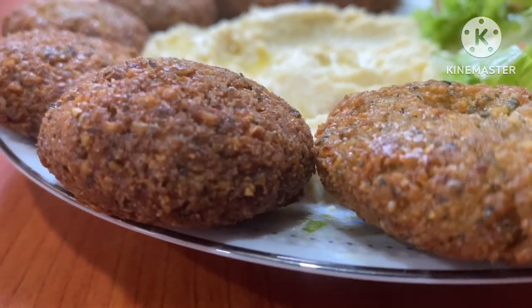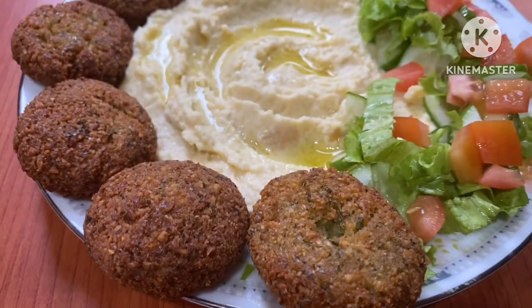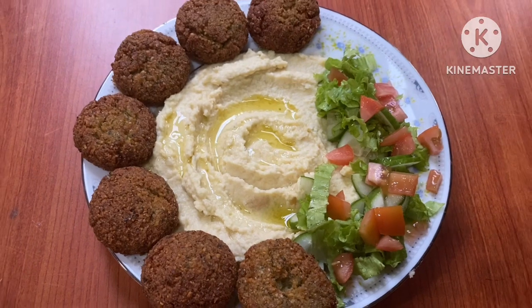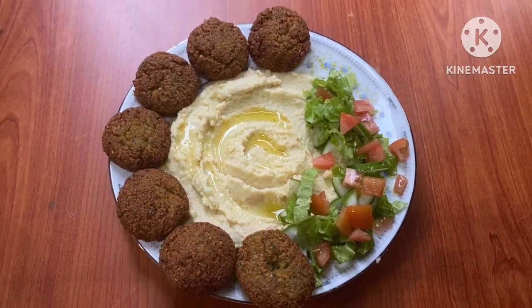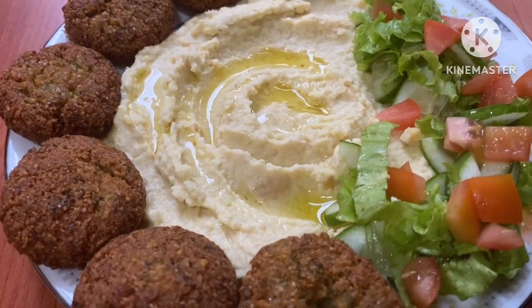We are going to make our manhaves like this. We are going to make a good bread. We are going to cook the bread. We can cook the bread until we eat.